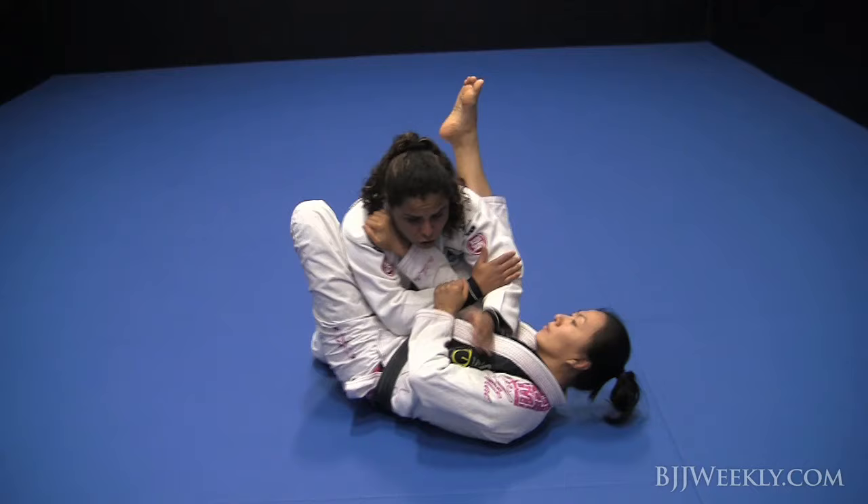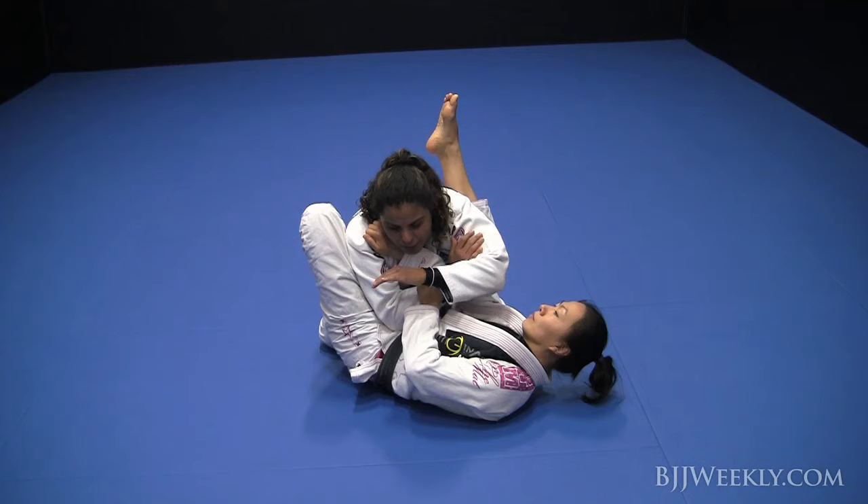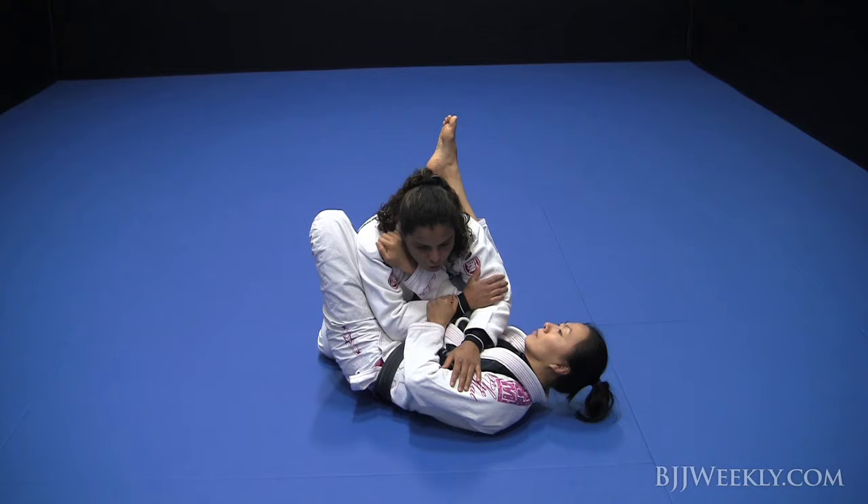Leave the other hand as close as possible to the leg. It's not a problem if you leave your arm here, but maybe you won't be able to pass your arm and defend the position correctly, so you have to leave it closer to the leg to defend the position better.